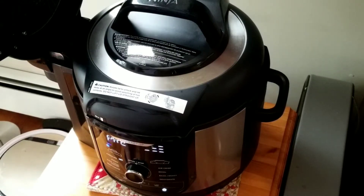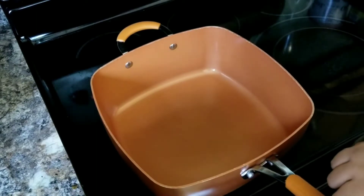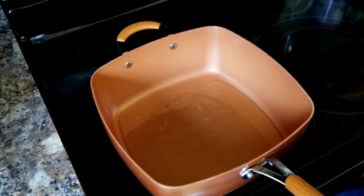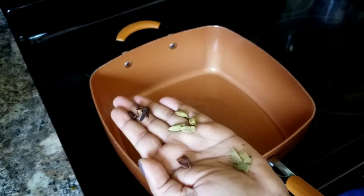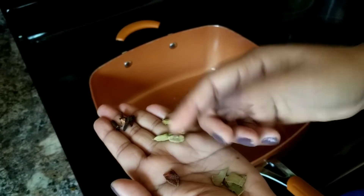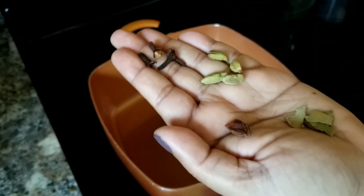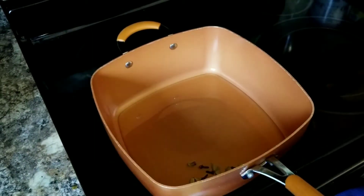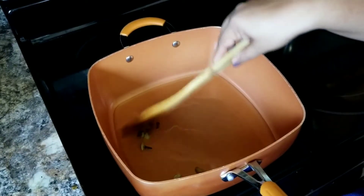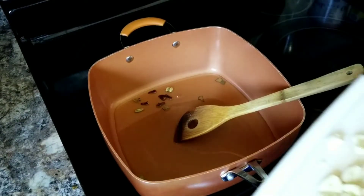Meanwhile, while the meat is pressure-cooking, I'm going to sauté the onions. I've got a hot pan and I'm adding some vegetable oil. Into that go some whole spices — a bay leaf broken into smaller pieces, a star anise, some cardamom, and some cloves — all into the hot oil. Then in goes the chopped garlic.